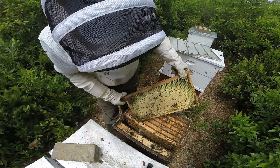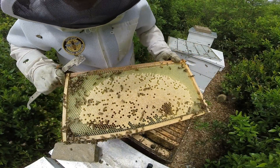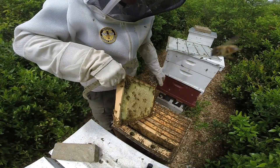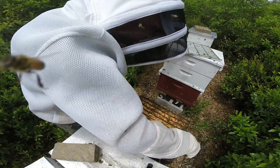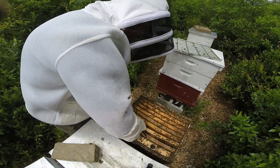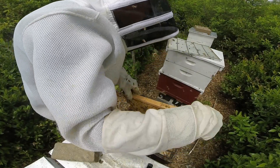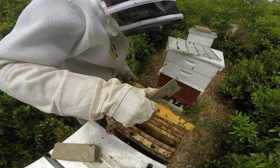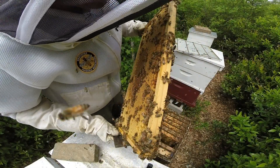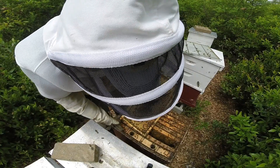If you pull the very first frame and you have nice beautiful brood like that, especially eggs, there ain't much to worry about. They're definitely queen-right. I do want to check the rest of the frames just to make sure they don't have any queen cells or anything weird going on, because I'd hate to have a colony this strong swarm.